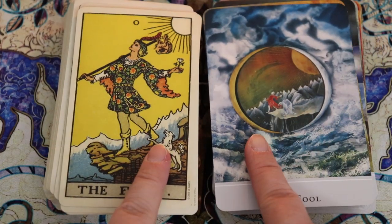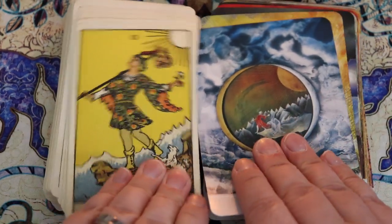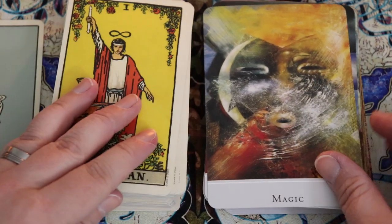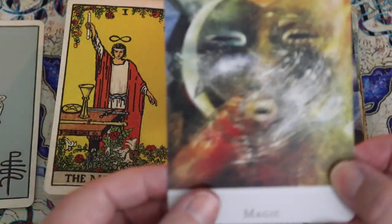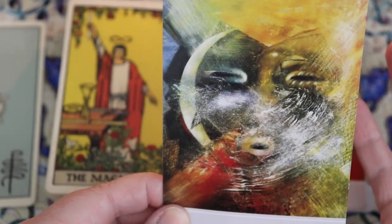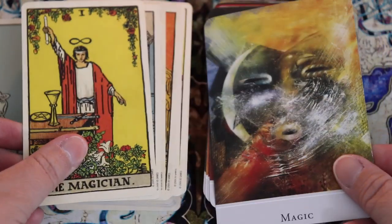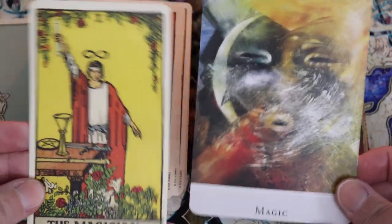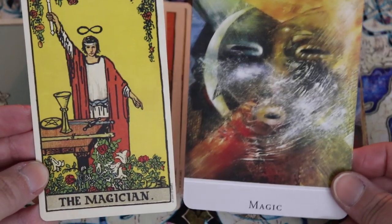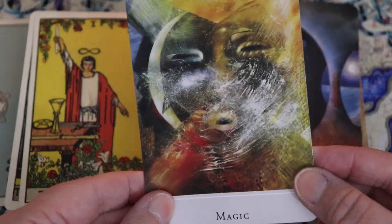We can see the classic Rider Waite Smith movement and directionality happening here. The Magician card — I'm not sure what I think of it. It feels very mask-like, and I don't know if that's intended, but one of the things about the Magician is that he is putting on a bit of a show. So working with this deck, I might lean into that mask imagery a little bit more.